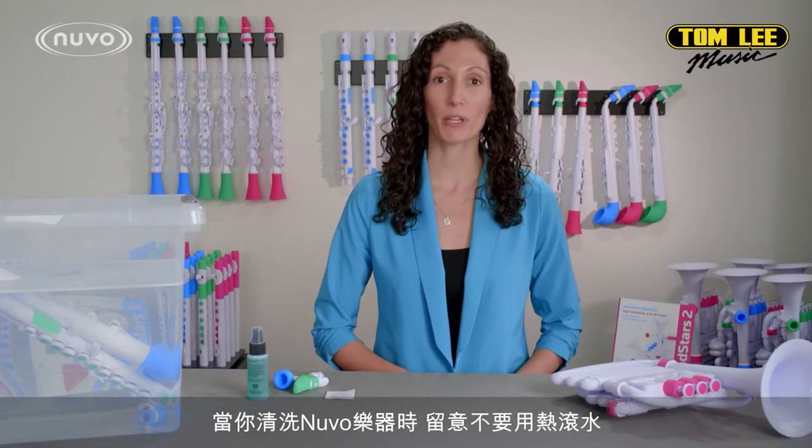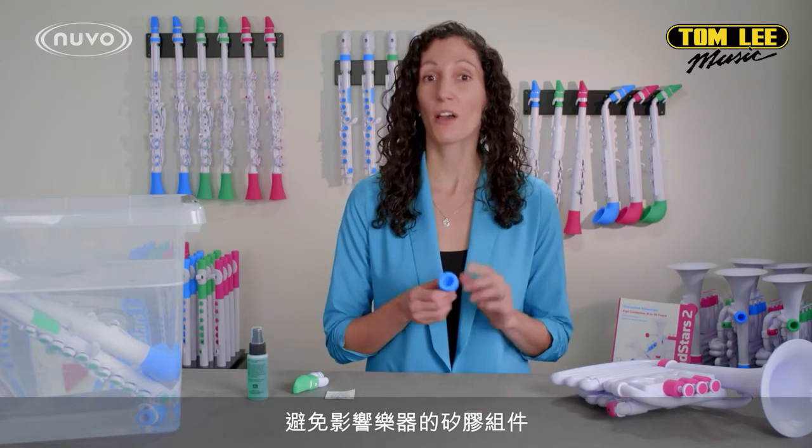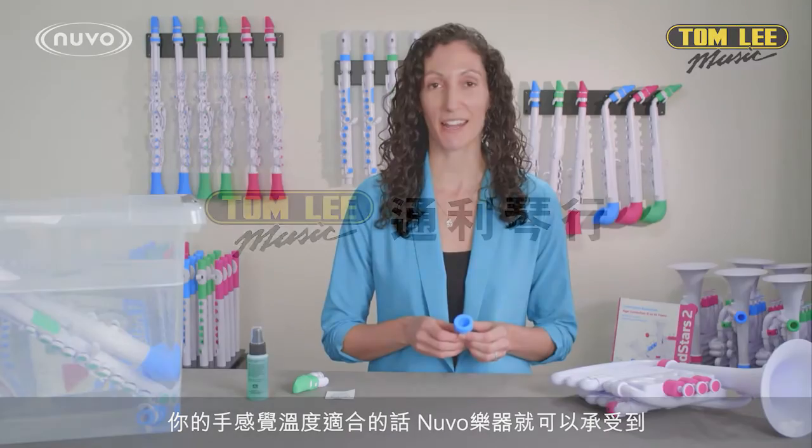When cleaning Nuvo Instruments, keep in mind: do not use boiling water. This can melt the silicone components of the instruments. Hot water from the tap is just fine — if your hand can touch it, the instruments can handle it.